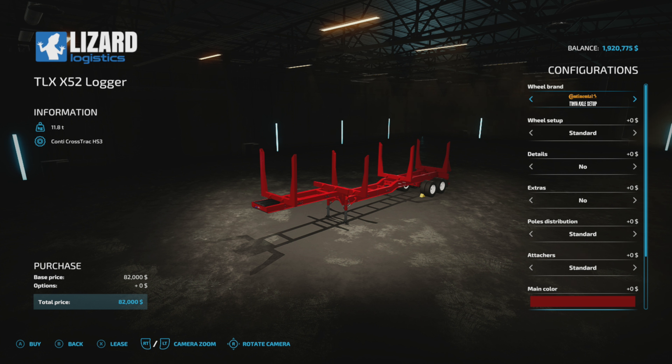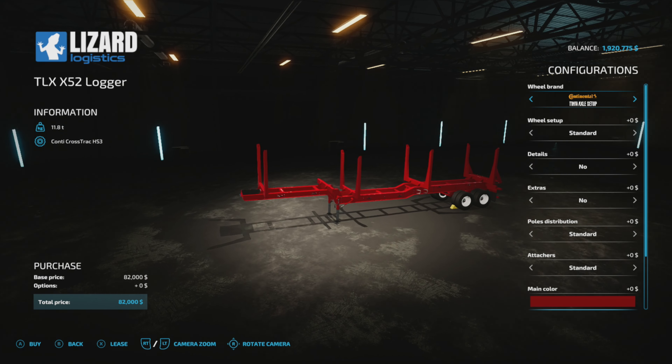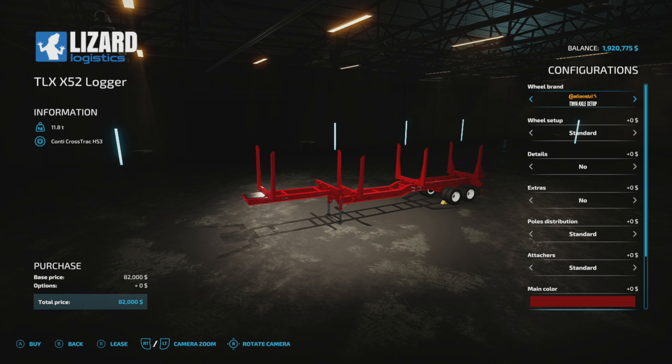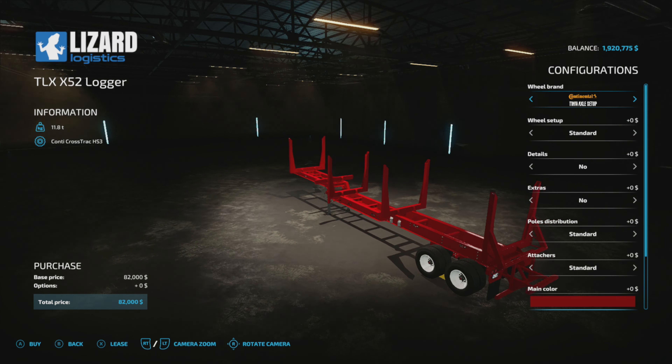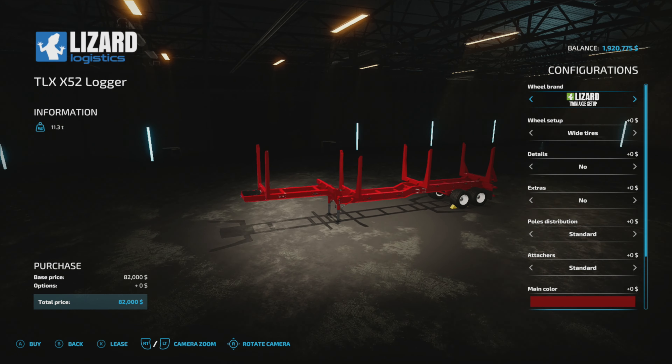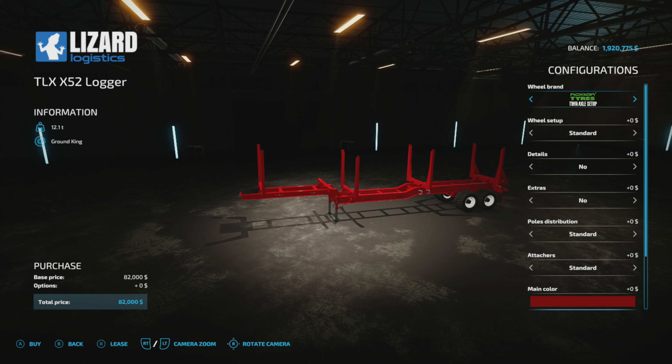This trailer just came out — it's pretty new and it's got a lot of options. I'd call this more like west coast stuff, but that's the format I like because you can cut them to six meters so they fit really nice. It has different tire setup options: for tandems you can change through that, and you can go to a tri-axle setup like this.